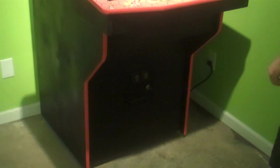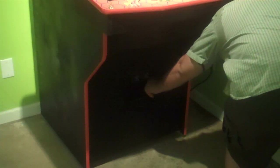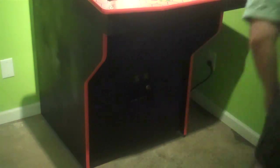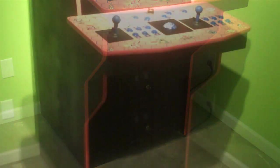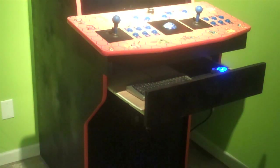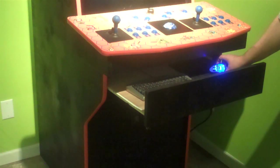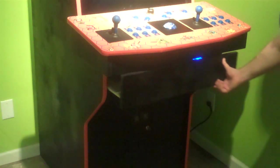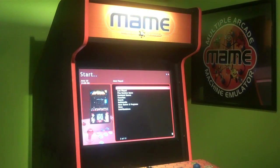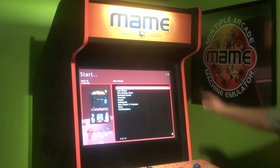The system comes with a false coin door to add to the authentic look of the machine. You can also upgrade that to a functioning coin door. It also features a hideaway keyboard drawer so you can store all of your items and the volume control for your speakers, then put it back so it looks just like a real arcade machine. You can also choose the color of the cabinet as well as the T-molding and your marquee header.